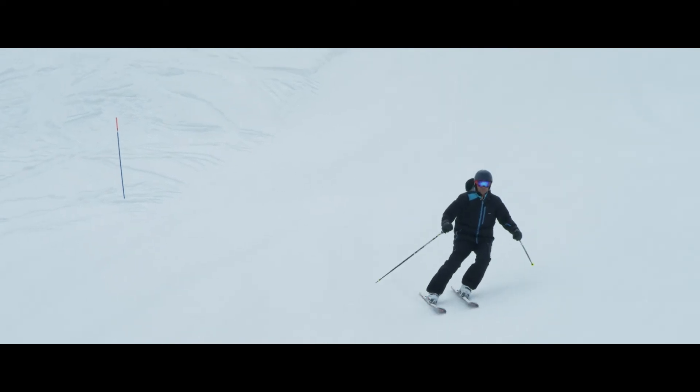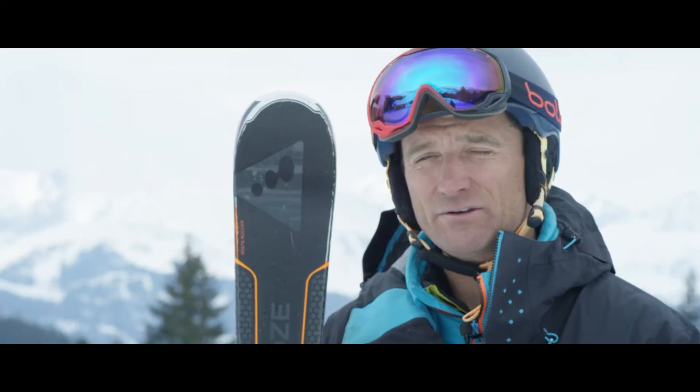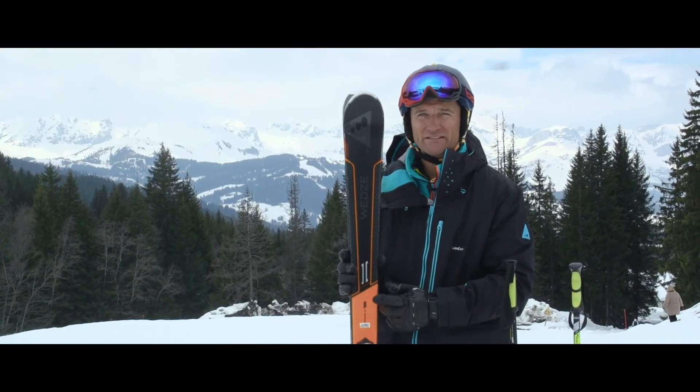The Boost 900 — an ideal ski for that kind of intermediate into advanced level skier. Anyone who's learning to carve will get the best out of this ski.